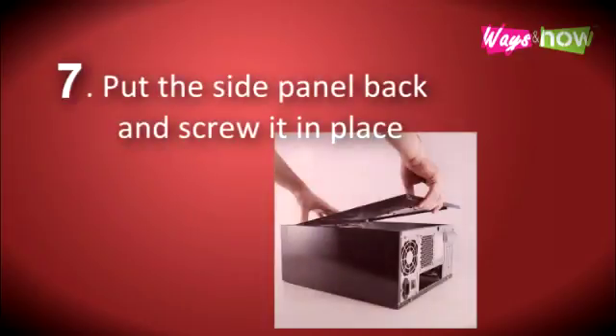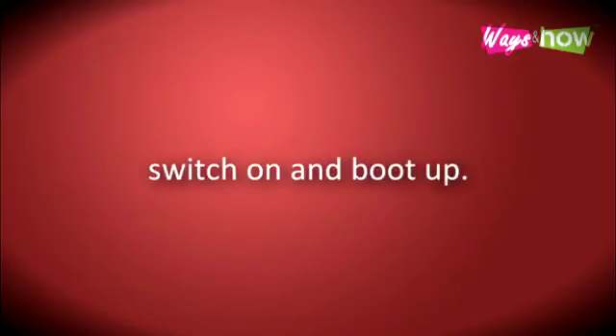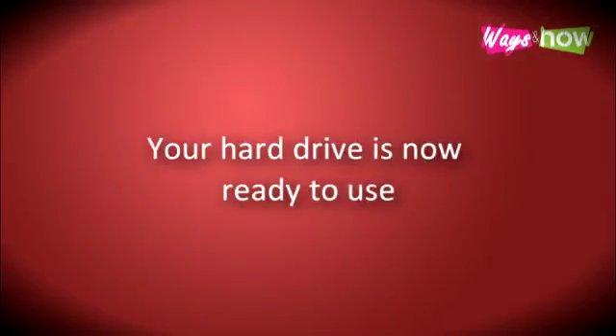Step 7. Put the side panel back and screw it in place. Plug it in, switch on, and boot up. Step 8. If your hard drive is blank, format it. Your hard drive is now ready to use.